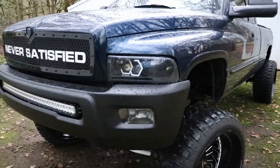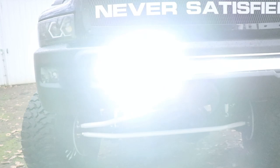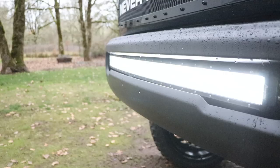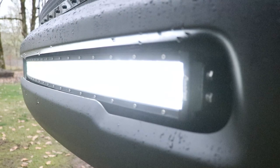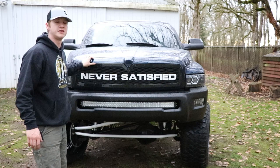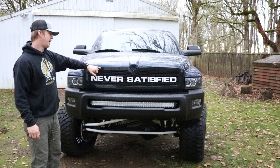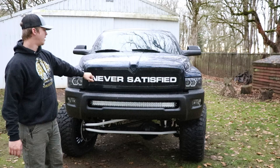Next up we got a custom grill made by Carrier Customs with the Never Satisfied logo on the front — promo code 'neversatisfied24v' for 10% off. This grill was color matched to the truck and then I had the grill insert powder coated black to match the other powder coating on the truck, and white to match the other powder coating on the front, which we'll go over in a minute.